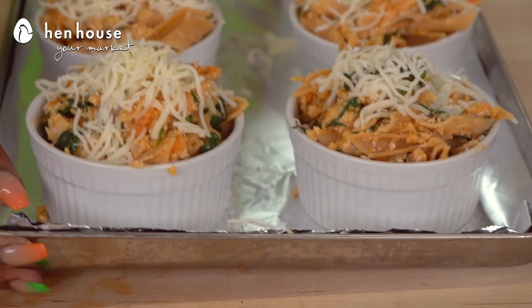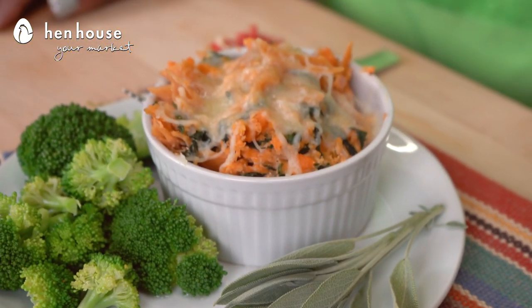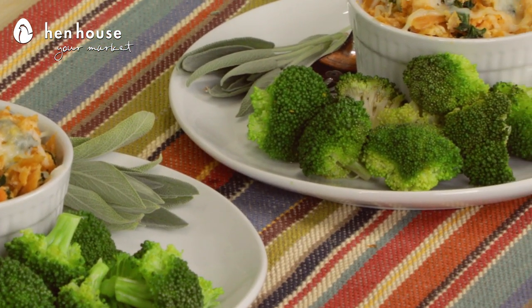Place the mixture in oven-safe ramekins and bake for about 30 minutes until set. Remove from heat and then it's ready to serve, but you may want to add a veggie side — asparagus, broccoli, or even Brussels sprouts.